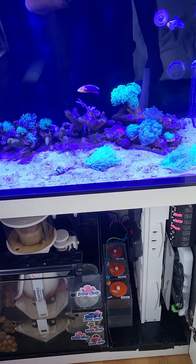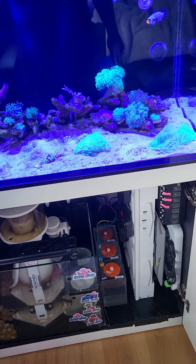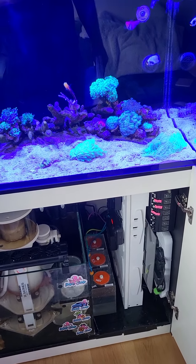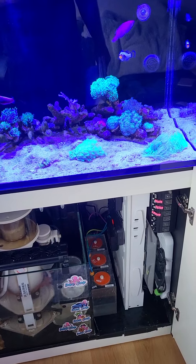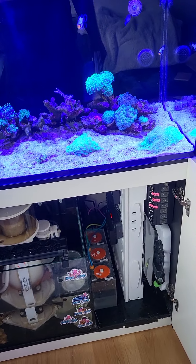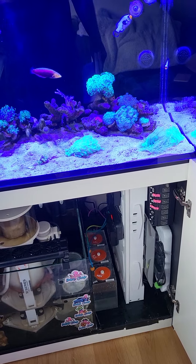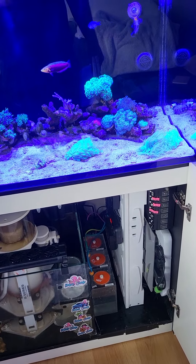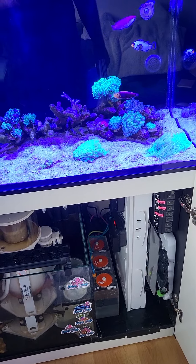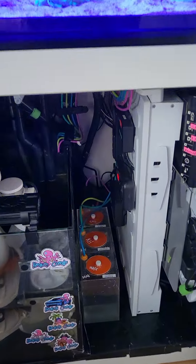Today we're going to be talking about cable management and controller boards — kind of where to mount all your gear and what things to look out for. This is not a perfect setup and please take most things I say with a pinch of salt. It's still a work in progress, but there's lots to think about when buying a reef tank for the first time.